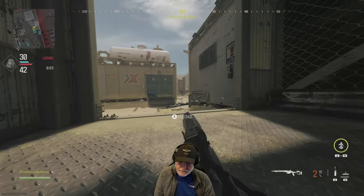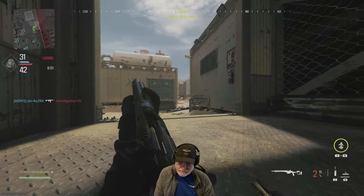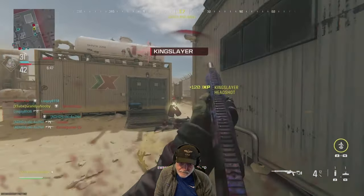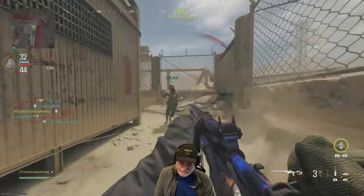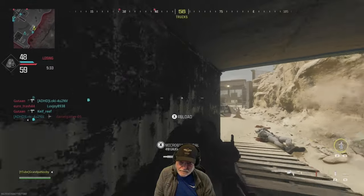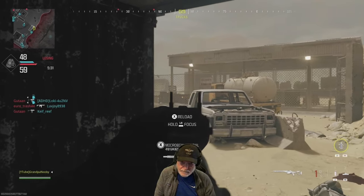I know there are some Moors fans out there, and Moors is a great sniper — probably, in my opinion, the second best sniper in the game. But I will take either the SPX-80 or the XRK Stalker over the Moors any day.